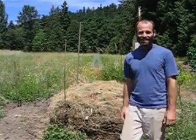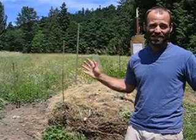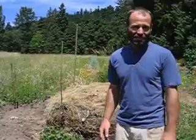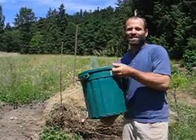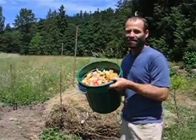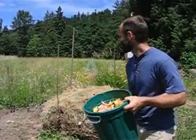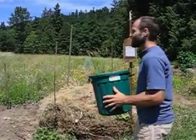Hi everybody. A key element of bio-intensive gardening, or growing soil in general, can be composting. What a wonderful practice. So here we have some kitchen scraps. We're very lucky in many ways — we have lots of kitchen scraps here. And so we'll start with a layer of kitchen scraps.